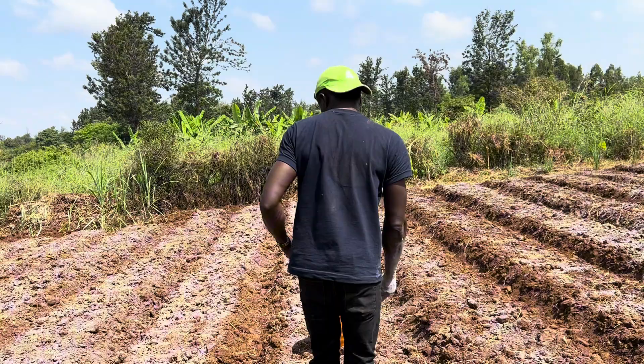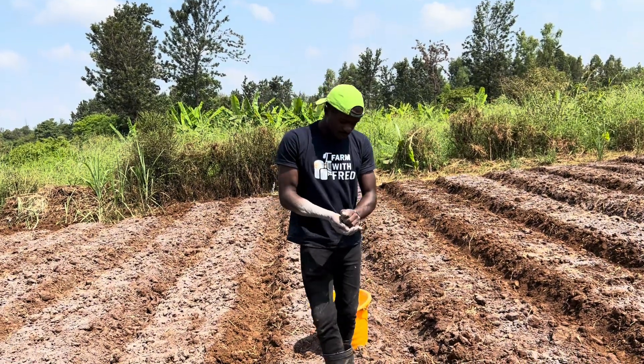This is the real deal, and this is how we start our soil — returning our soil back to its good state for good crop production. Application is just by broadcasting, like you see.